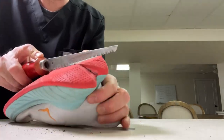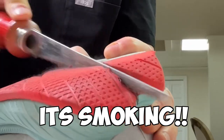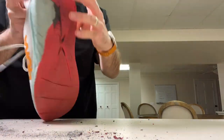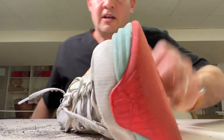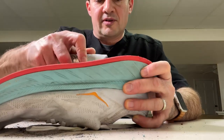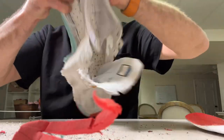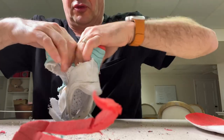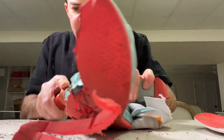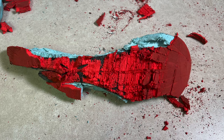Let's see what this drywall knife can do. There's definitely a carbon fiber plate here because I can see it. The question is, can we get it out? Just tore through some of the carbon fiber. So we know it's this narrow in the back and widens out from there.